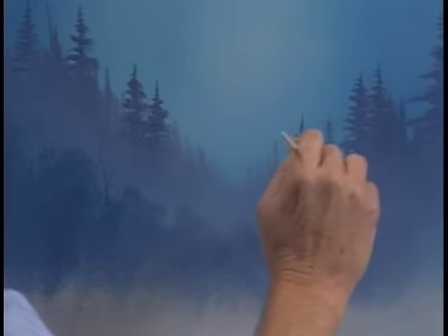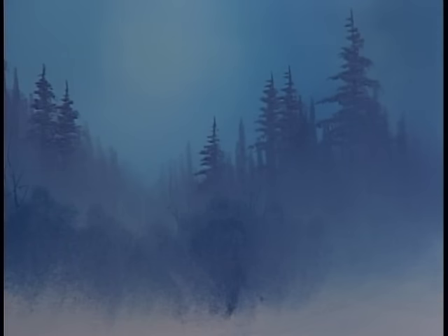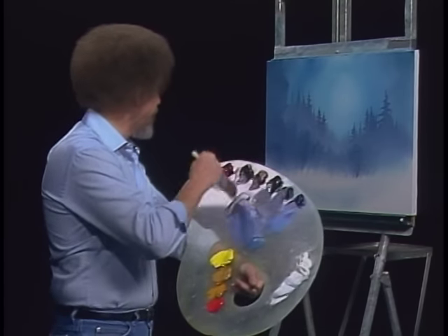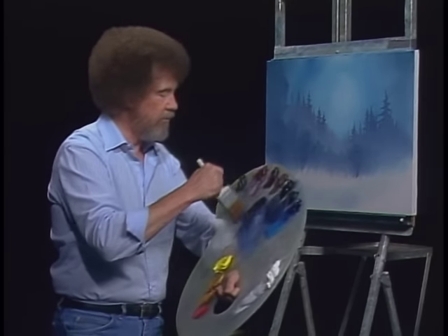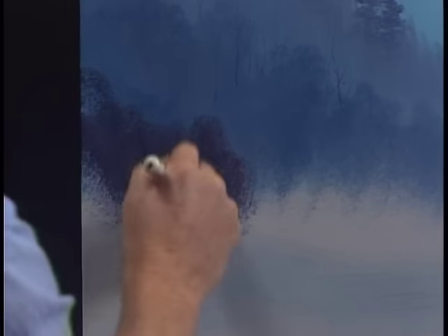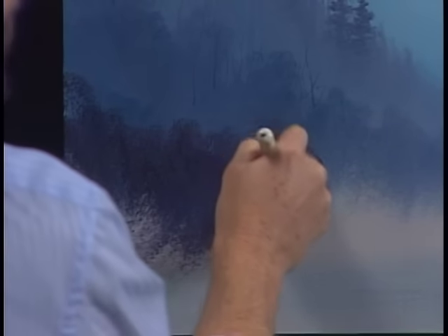A few over here too — we don't want this side left out. We'll just keep on using that same color, basically lavender — alizarin crimson and phthalo blue. Come right in here and begin adding all kinds of little things. Look at all the different layers we've created — that's what will help create the illusion of depth and distance in your painting. Just layer after layer after layer.